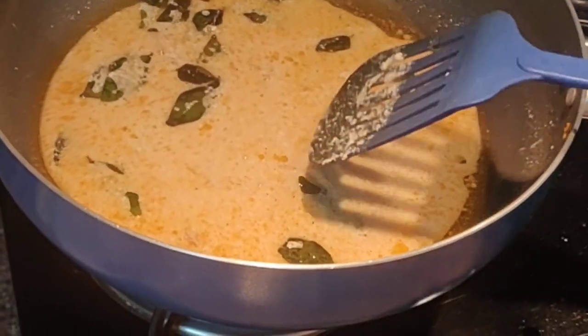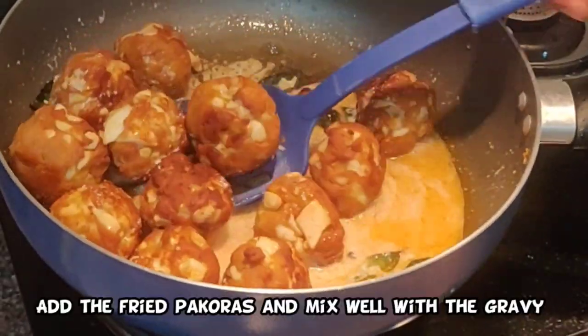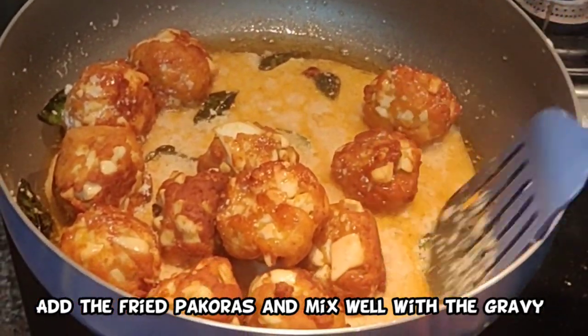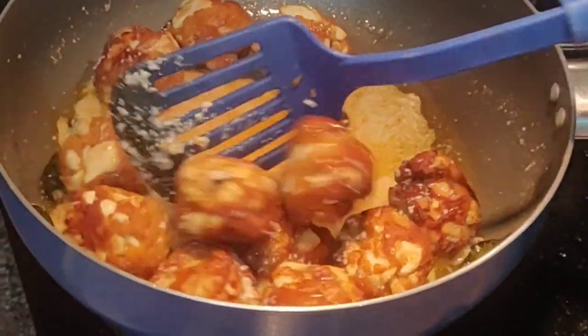Now I will put in the pakodas. Put in the pakodas and mix it nice and well. Everything should be cooked on low flame. I have not given a lot of Kashmiri chilli because my kids will also eat this.